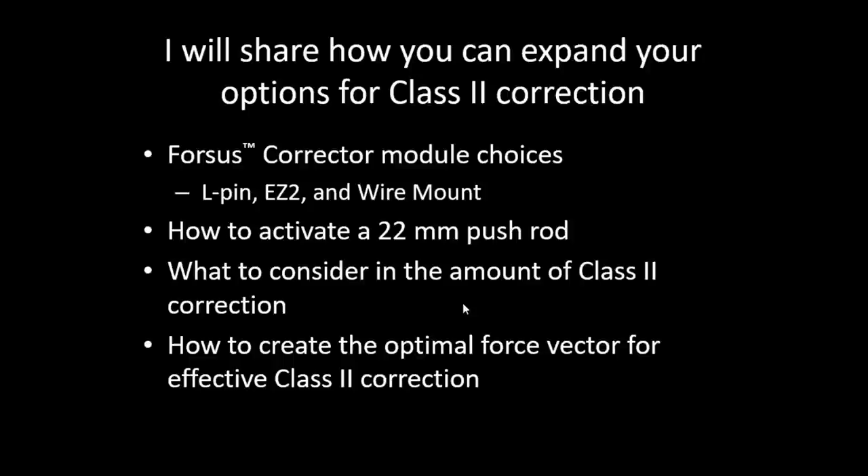I'd like to share how to activate a 22mm pushrod and consider the amount of class 2 correction you can achieve — things we didn't think we were able to do 5 to 10 years ago. I also want to encourage everyone to think about how to create the optimal force vector for effective class 2 correction, because class 2 correction in patients is different based on what type of class 2 malocclusion they have.